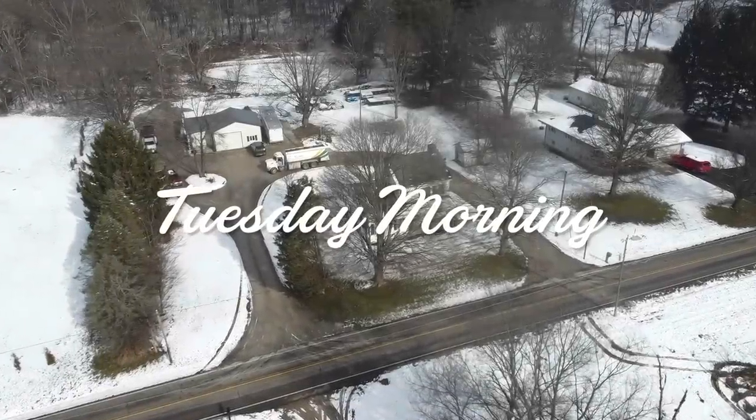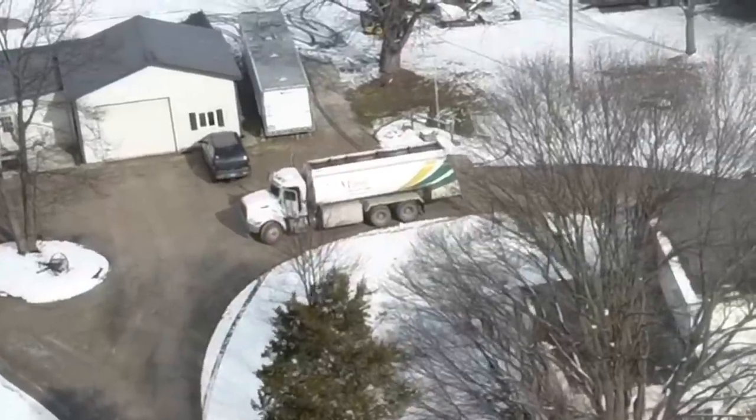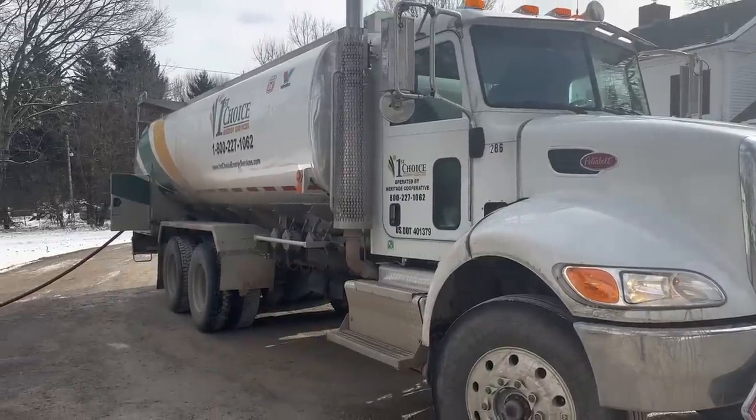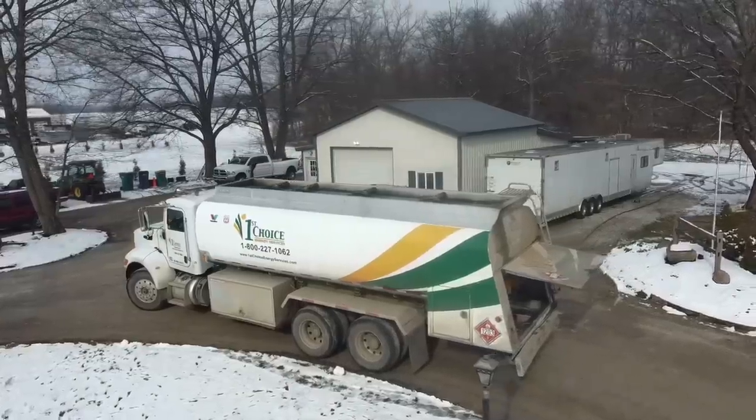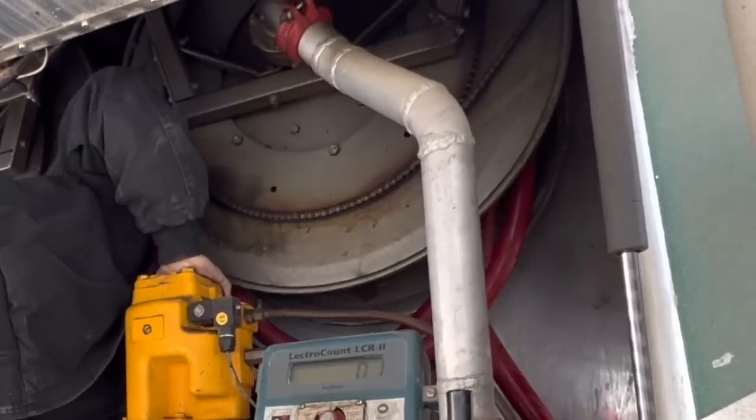Tuesday morning, we had a fuel oil delivery at the house, both to fill the tank at the house and the one back at the shop. There's only one problem: the hose reel in the back of the truck got tangled up, and until this problem's fixed, nobody's getting any fuel oil today.